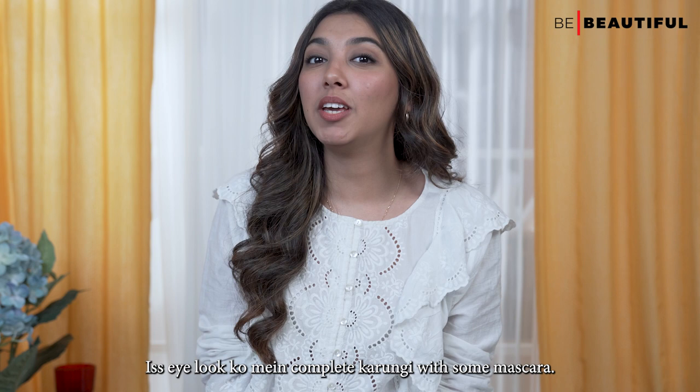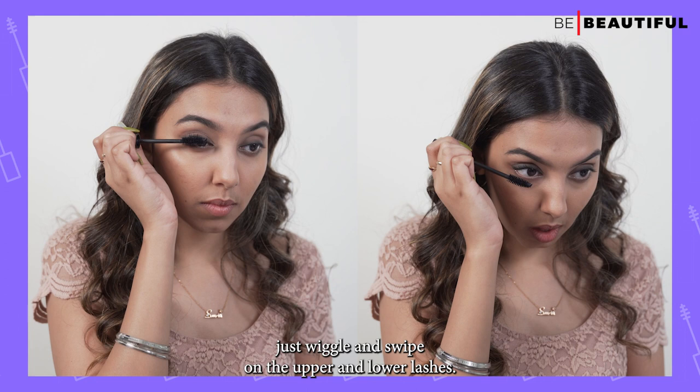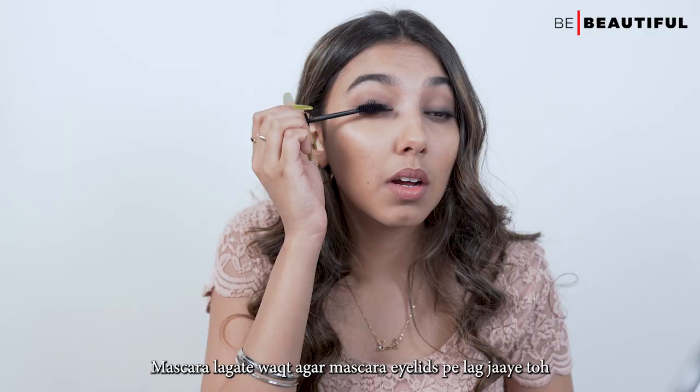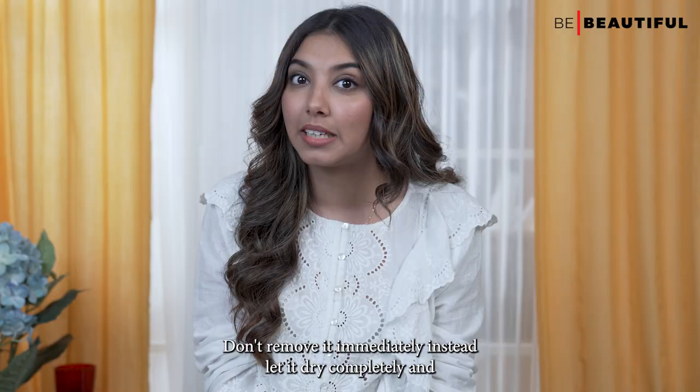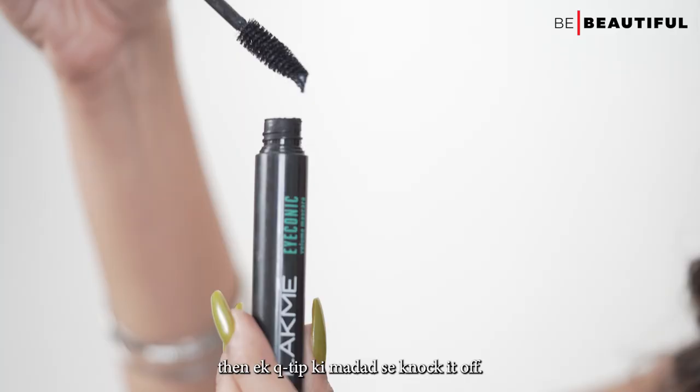This eye look ko mai complete karungi with some mascara. I'm using the Lakme Iconic Volume Mascara in the shade deep black. Just wiggle and swipe on the upper and lower lashes. This mascara ki formulation bohat lightweight hai, saath hi water resistant hai. Mascara lagate vakt agar mascara eyelids pe lag jai toh don't remove it immediately — let it dry completely and then a q-tip ki madad se knock it off, because if you try to do this when it's wet, it's going to spread everywhere.